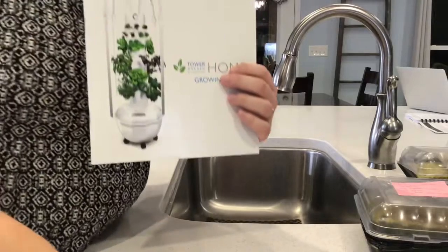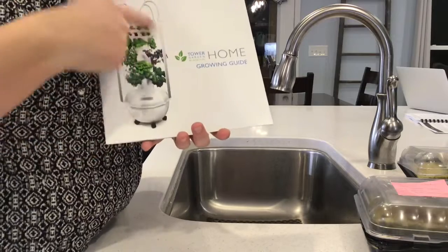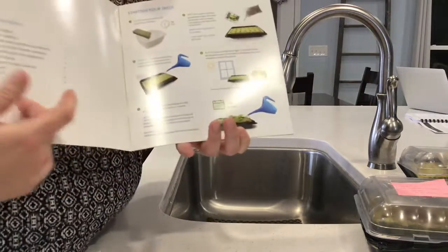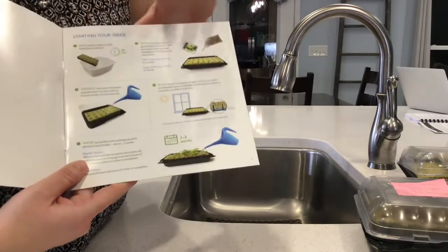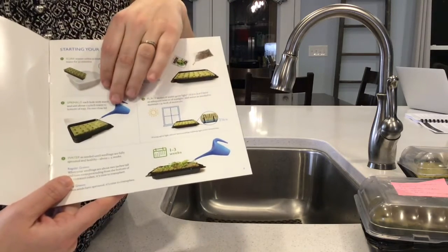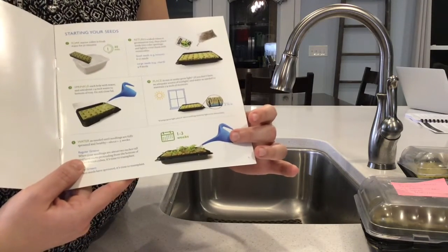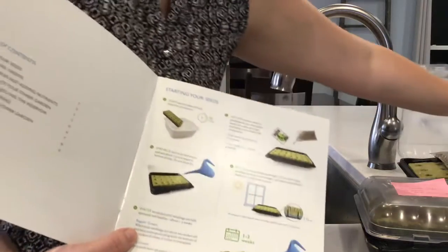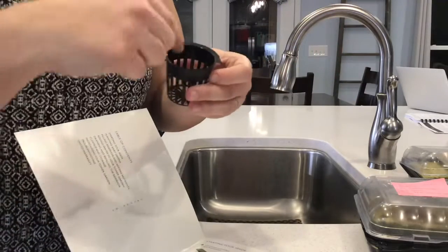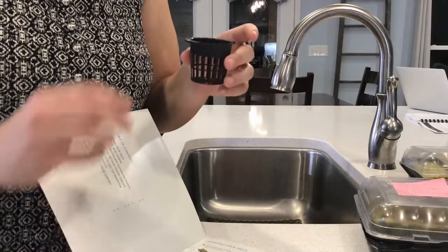I wanted to show you a couple of cool things from the book that came with the grow tower. Ideally when we have things up and running it will look something like the pictures shown. It suggests we soak the rock wool, add seeds, water them, put them in a sunny spot, and in one to three weeks these will be ready to transplant. What I'll do with your help is take each one of these little cubes and tuck it into the openings in the grow tower.